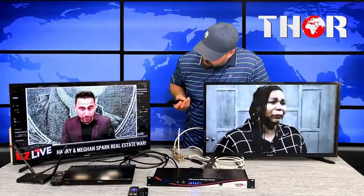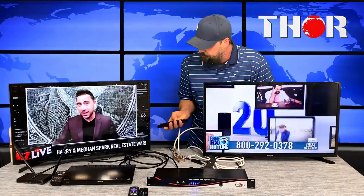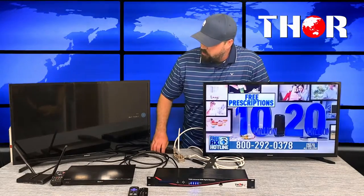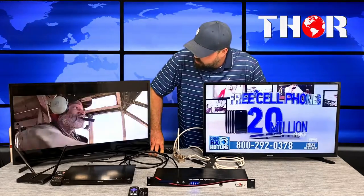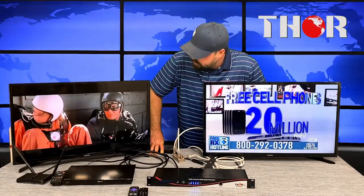The DVD player is our first source — we put it on channel 66. We're playing a very old movie called Terminal Velocity with Charlie Sheen. It's showing in perfect HD resolution, coming from the DVD player, combined with the antenna through the modulator and output to the TV.